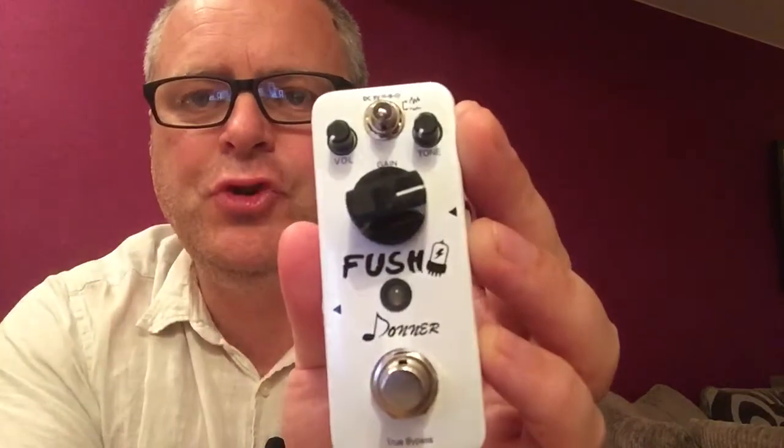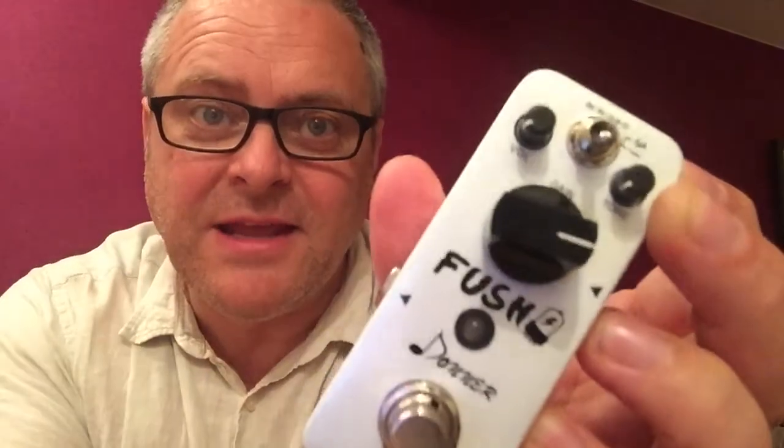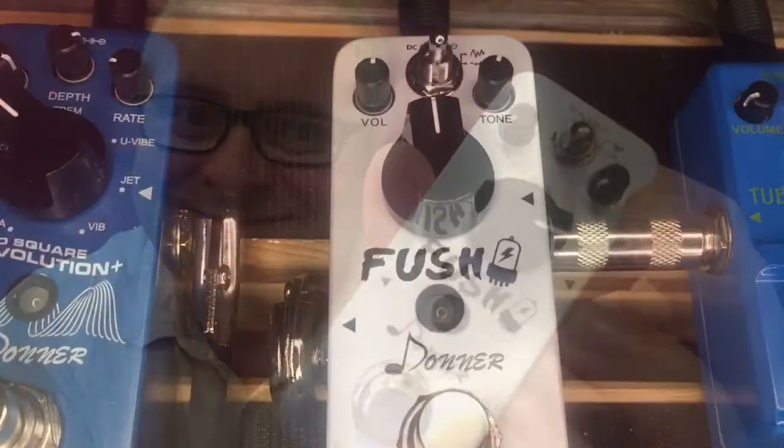So there you go, the Donner FUSH pedal. Let's go plug it in and see what it does. OK, we're on the clean channel, everything's at 12 o'clock, and we're on the bridge pickup.